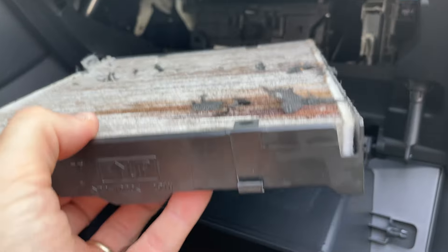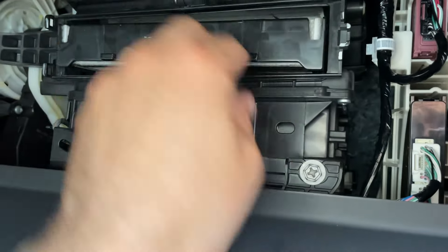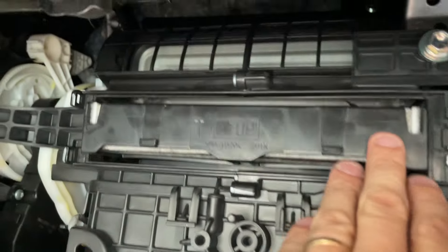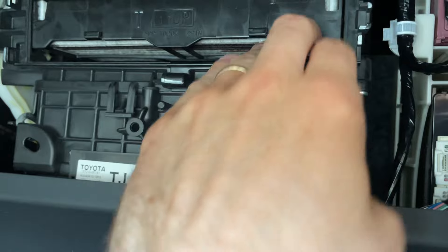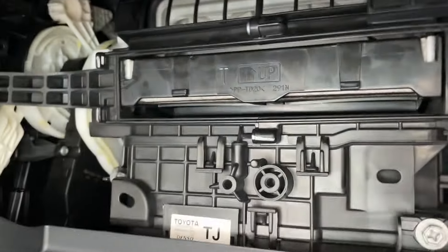To put the new one in, just reverse the procedure. Push the cabin air filter up — it should be indicated on there which side is up. Once it goes in, you should have a little gap underneath the bottom, which will ensure that this piece fits in.